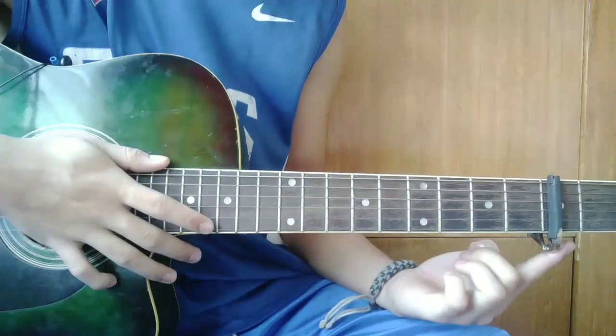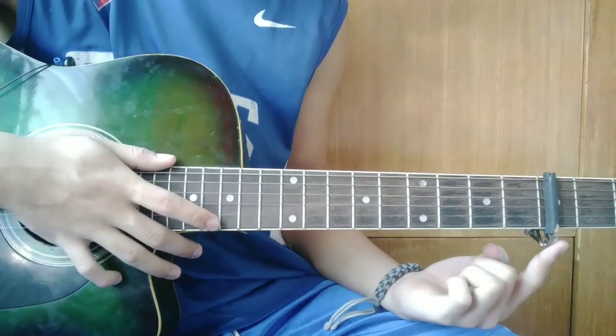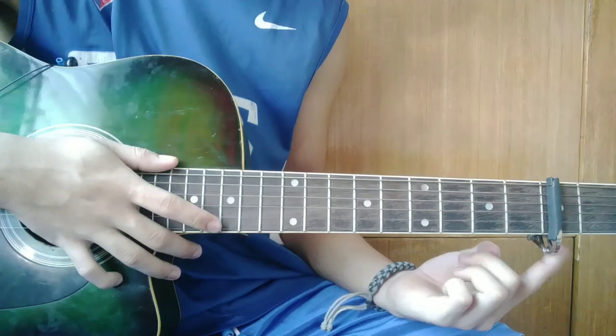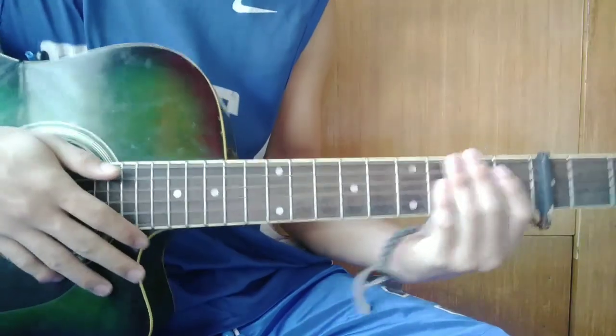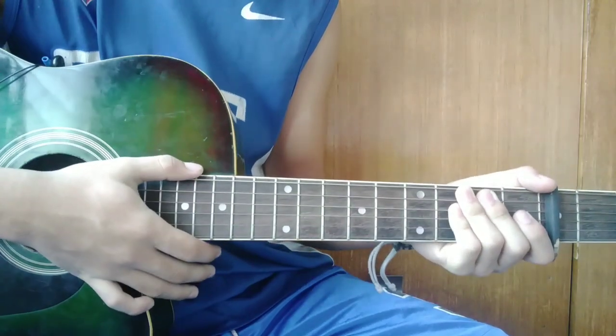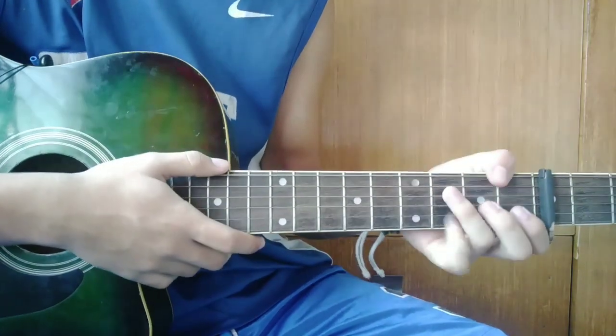So guys, ang hanggang ito, dapat meron tayong capo sa 3rd fret. Kasi magagamit lang natin itong capo sa pag-change key ng mga chords, o pagbago ng tono ng kanta. So tungtugin ko muna para sa inyo.